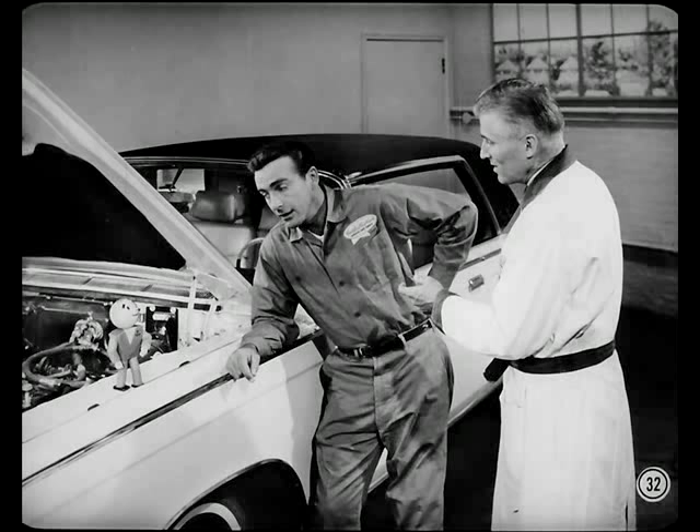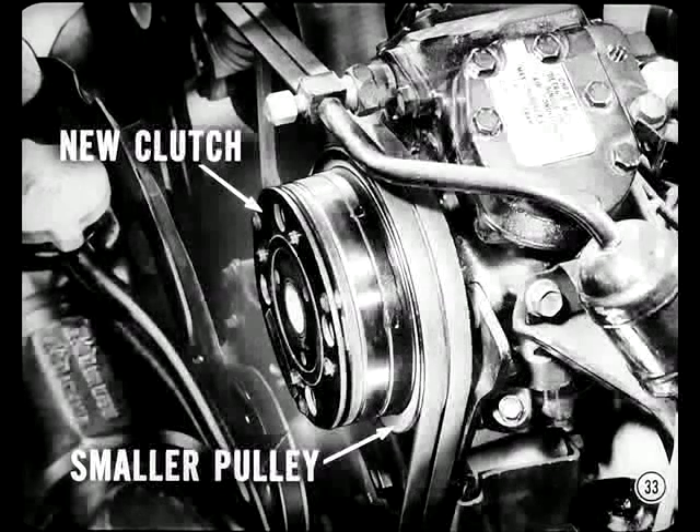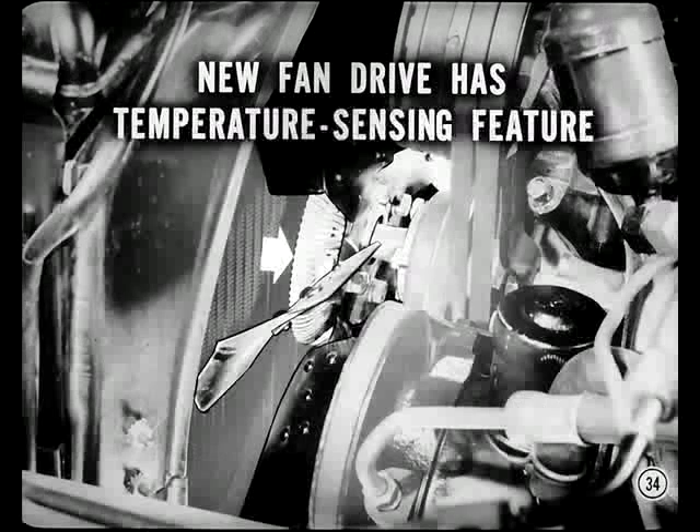Before we lower the hood, I'd like to mention some improvements in the new Imperial air conditioning unit. A new compressor clutch and a smaller pulley are used on this unit. Consequently, the compressor runs at a higher speed, so engine speeds have to be reduced about 10% for service tests. The proper engine speeds for these tests are specified in the reference book. Is the temperature-sensitive fan drive unit on air-conditioned cars the same as the one introduced as a running change on some '63 models?